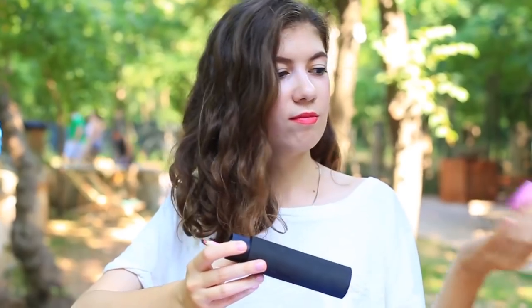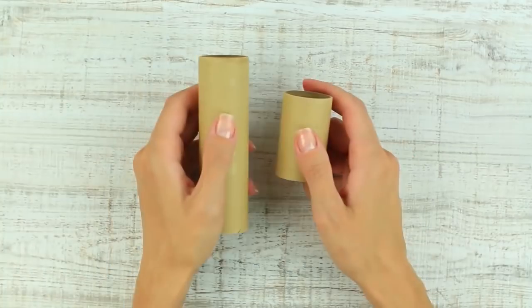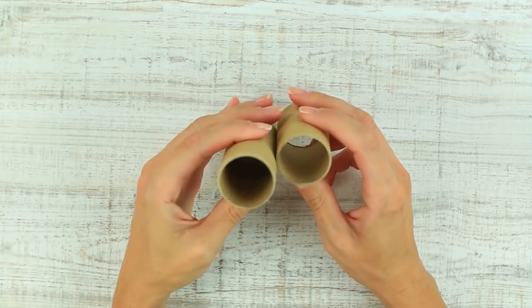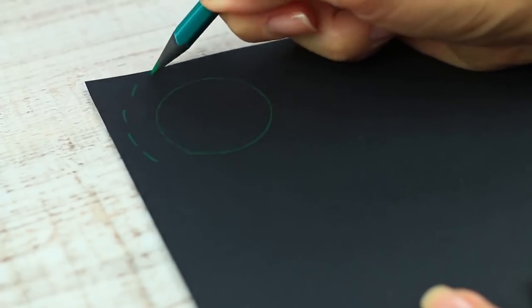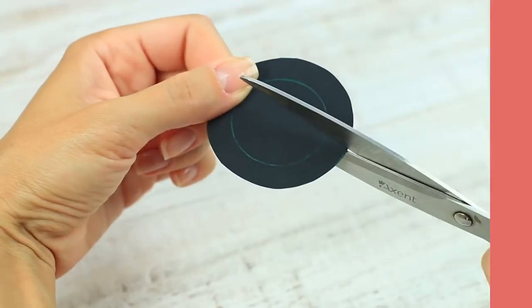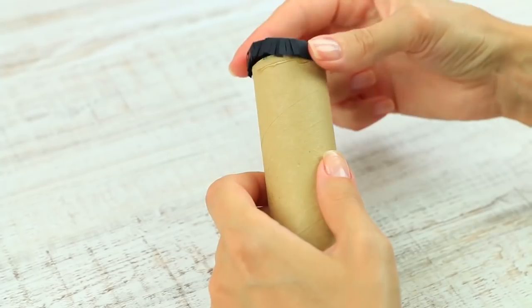A giant lipstick? This stunning pencil case is made to impress your friends. Cut a foil or plastic wrap cardboard roll. Mark it on the black paper, cut out with allowance, and make cuts around. We need two identical details. Fold up the cut part and attach to the roll.